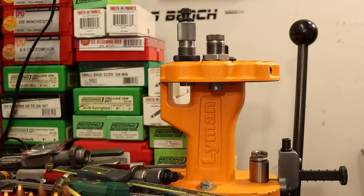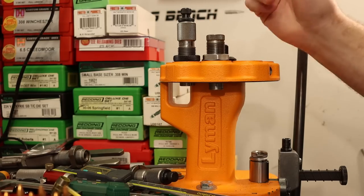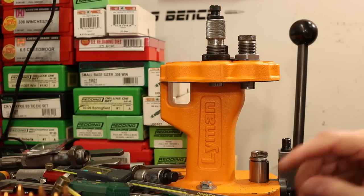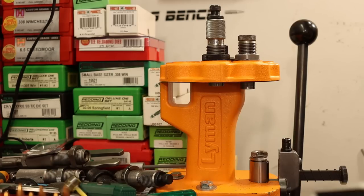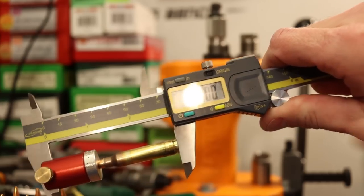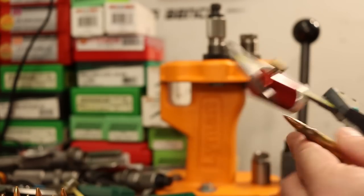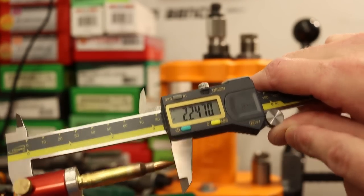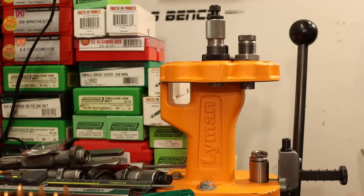Our seating die is going to take a lot of tweaking as I switch between powders, so I'll do that off camera. I did settle on a cartridge-base to ogive measurement of 1.890. That ends up with a total overall length of right about our target number. So let's go ahead and get out on the range.